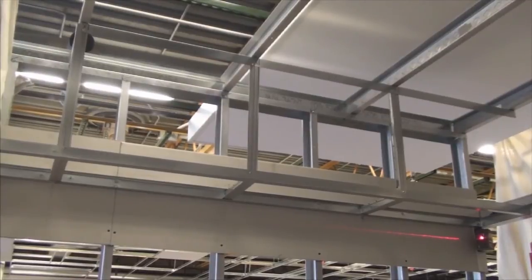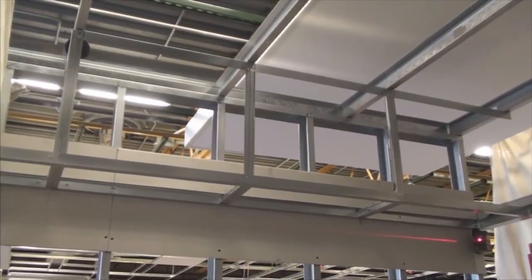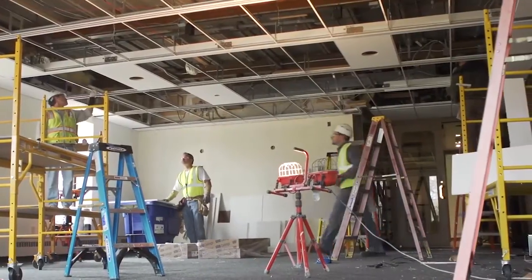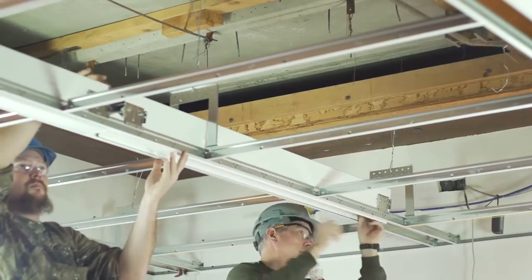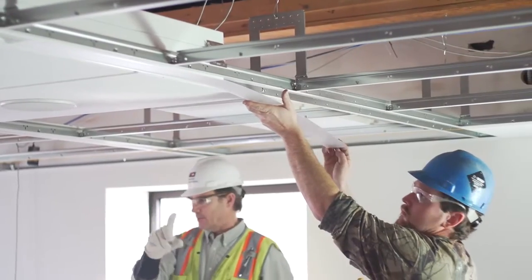And that's all it takes to add a decorative element to your space. The next time you need a fast installation and high-performing results, trust USG to help you make the transition to time-saving USG drywall suspension systems.